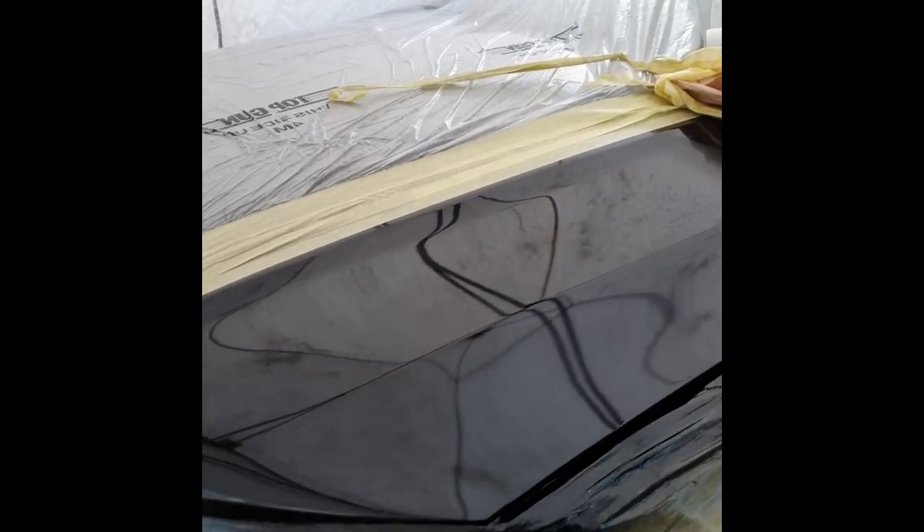Right then, so I've done a smart repair on this bonnet. We've took it up to the swage line. I wouldn't normally do bonnets, but I've took this one on. It'll come out alright when it's done.